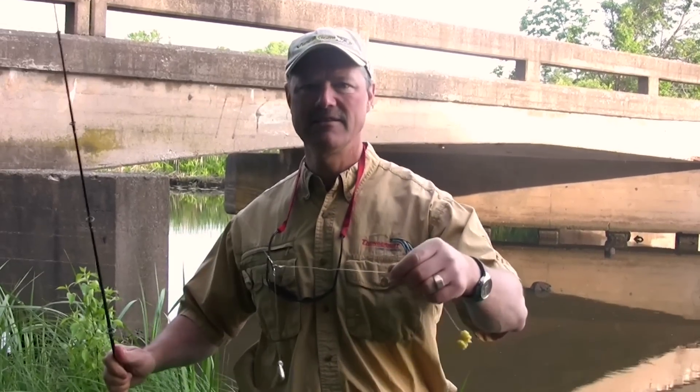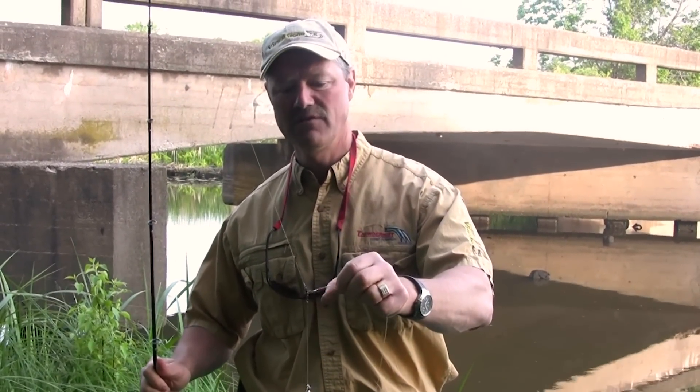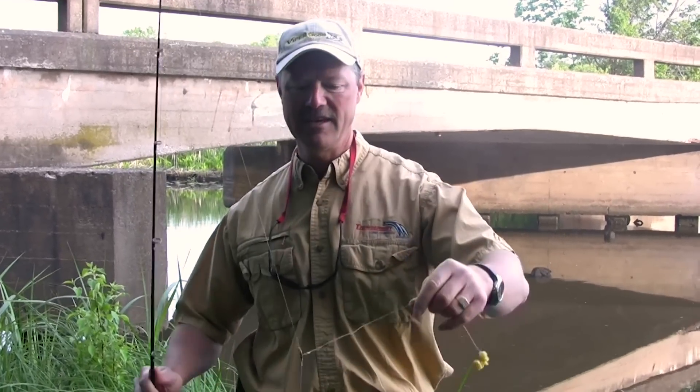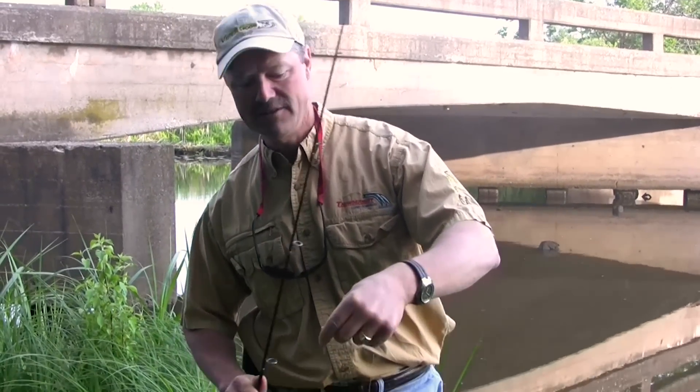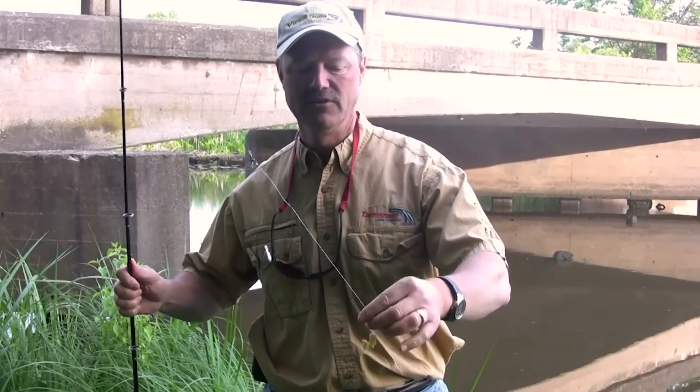I'll show you my setup here — a simple setup, folks. The key to this setup is the T-turn swivel. If you've never used one before, the beauty of the T-turn is it allows you to fish completely tangle-free. When it comes to carp, that's the key, because these carp will make a mess of your line. From the T-turn I've gone down just a couple inches to a sinker, and then about a foot to a nice circle hook.